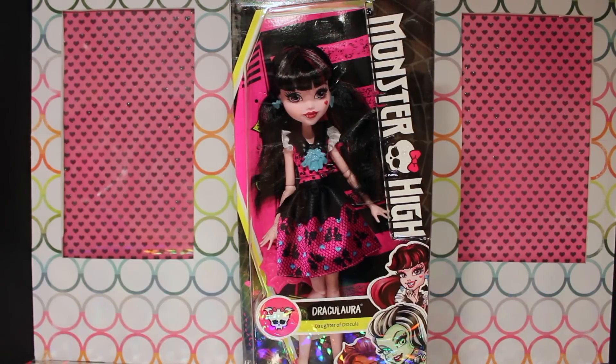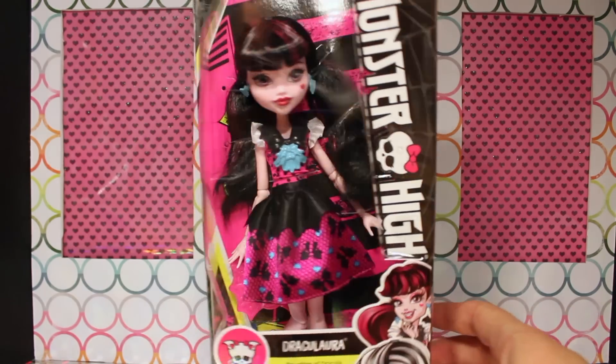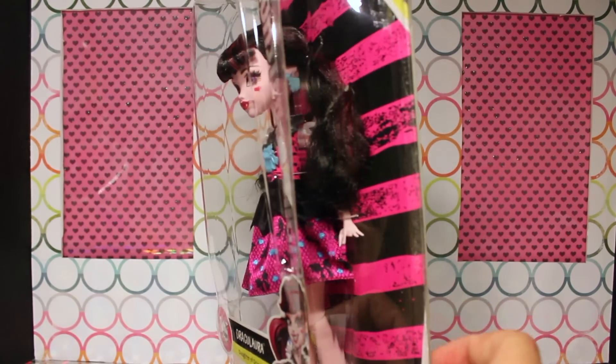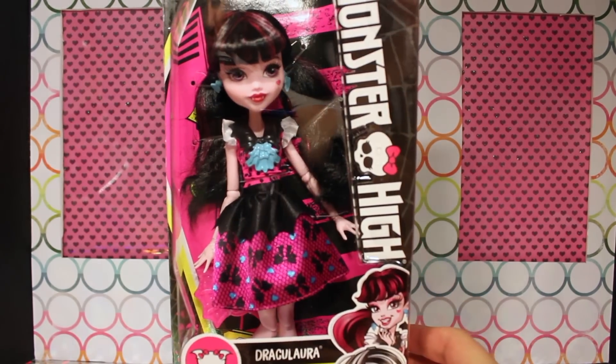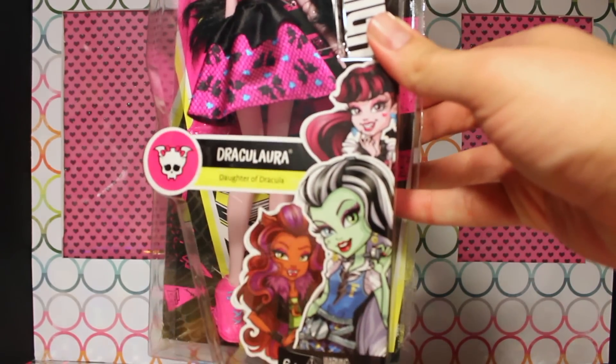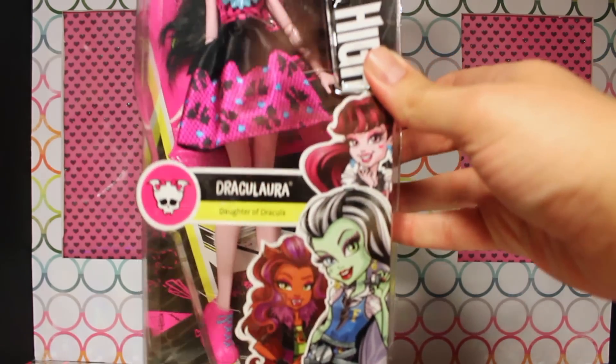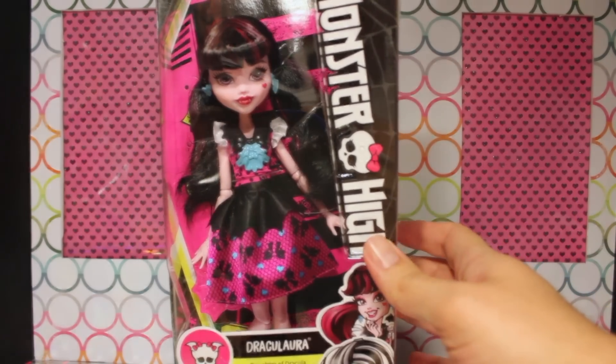So this is Draculaura in box — her new packaging. It's once again shaped like a coffin, but unlike other releases, the plastic is glued onto the paper backing so you really have to tear into her to open her. She does not come with a stand or brush. The front of the packaging — Frankie's always in the front in this packaging. All about Frankie.